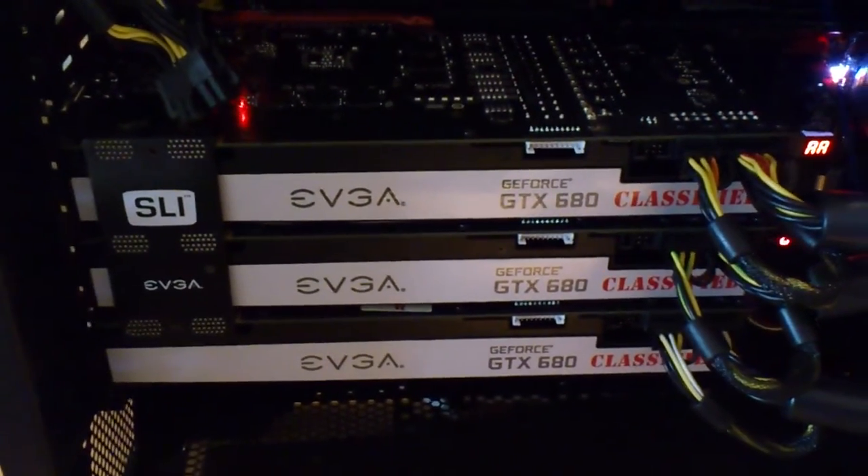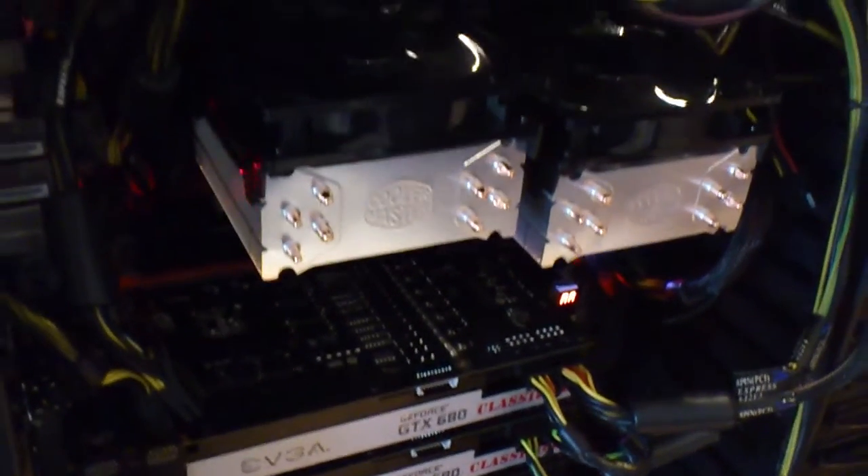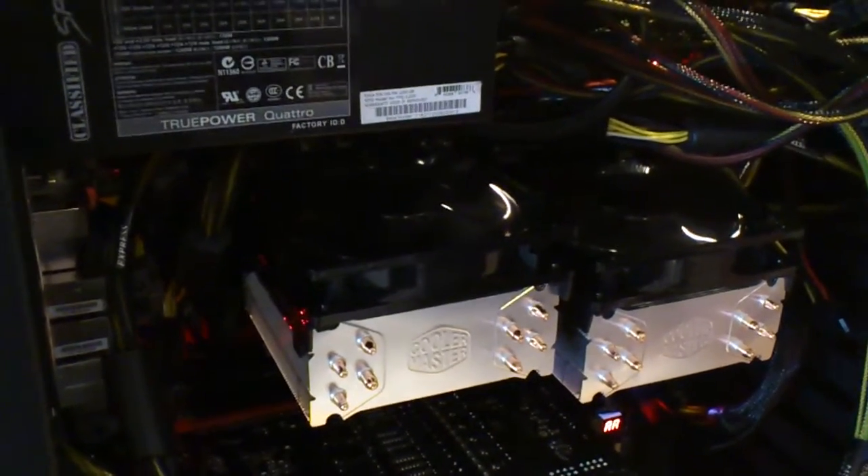Three of them together — and EVGA SRX. Yeah, thank you very much, and we'll see you again soon.